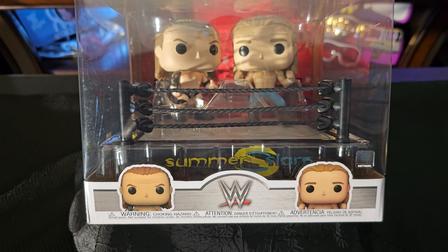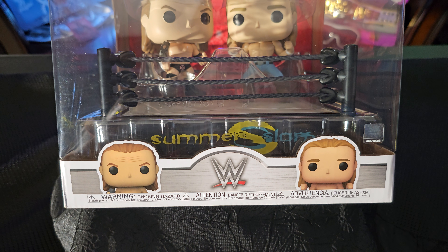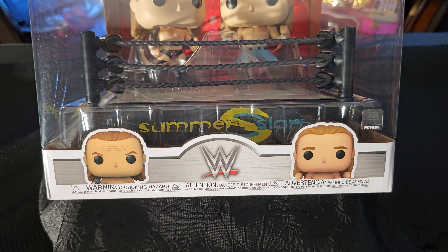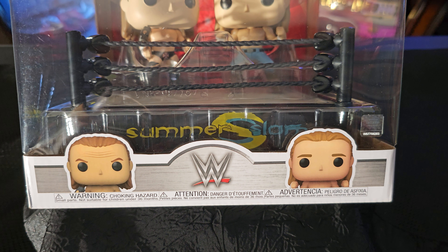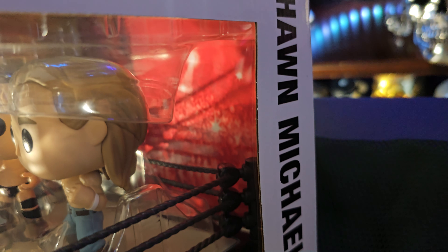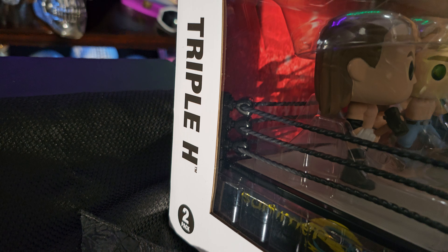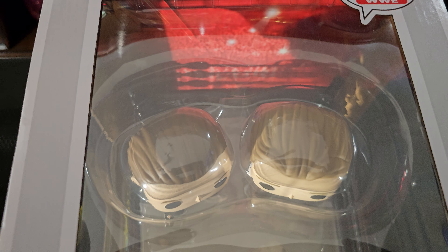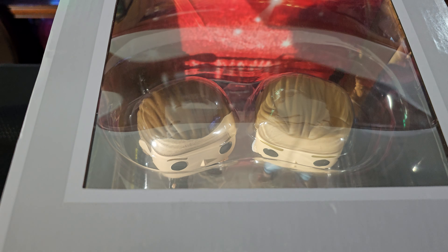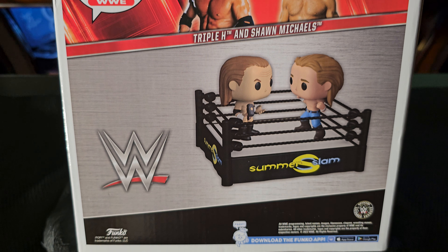Right off the gate, the packaging on this is very nicely done. You can see that they have the picture of Triple H and Shawn Michaels on the front with the WWE logo in the center of it. If you go to the back side, you will see Shawn Michaels' name on one side of the box and Triple H's name on the other side. This is a top view of the contents inside and this is the back view of the box showing the contents inside.